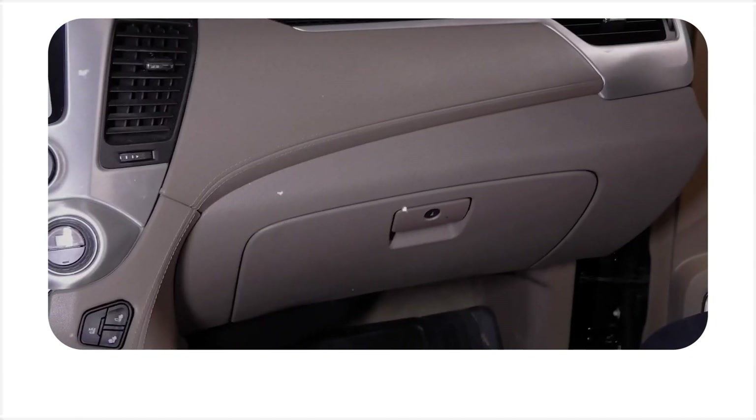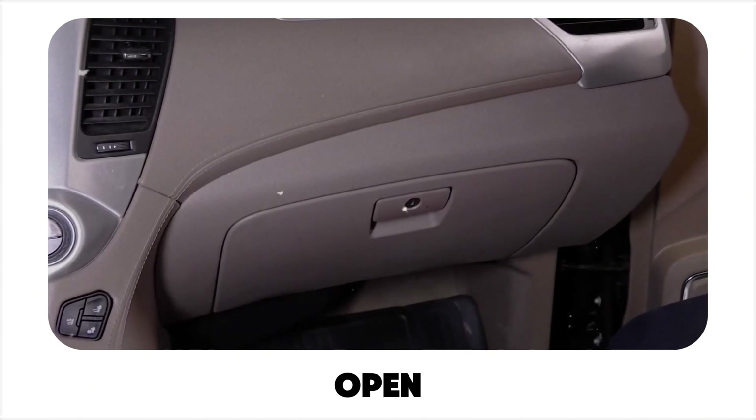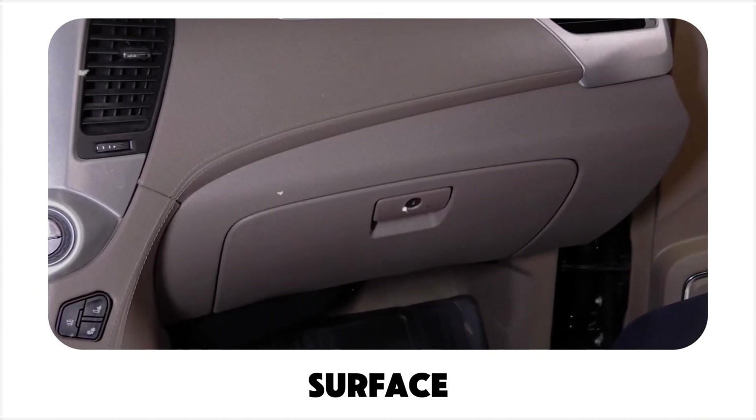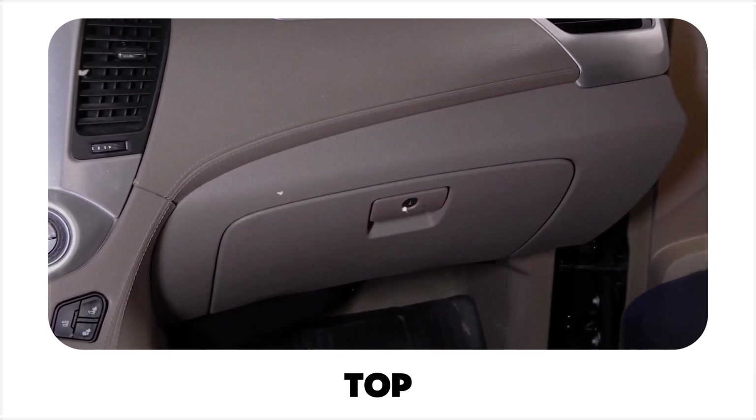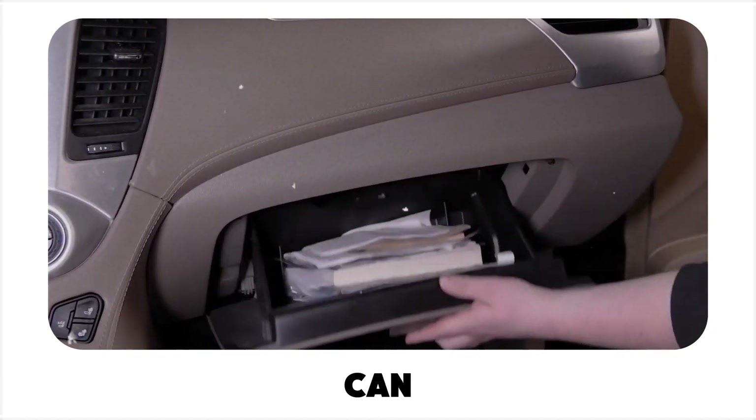Glove compartment. Another great spot is your glove compartment. Simply open it, find a flat surface, and place the device with the top, or dome, facing up. Once it's secure, you can close the compartment.